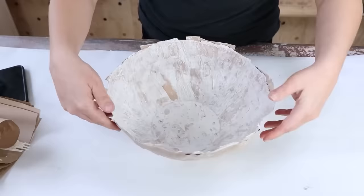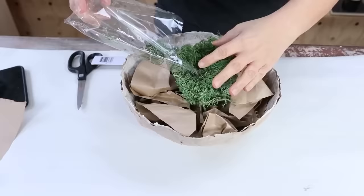Let it dry for another night. Once dry, I removed the bowl from the inside. To fill it, I put some filler down at the base — you can use any kind of sacks — and then topped it off with some Dollar Tree moss. Here's how my paper mache bowl turned out.